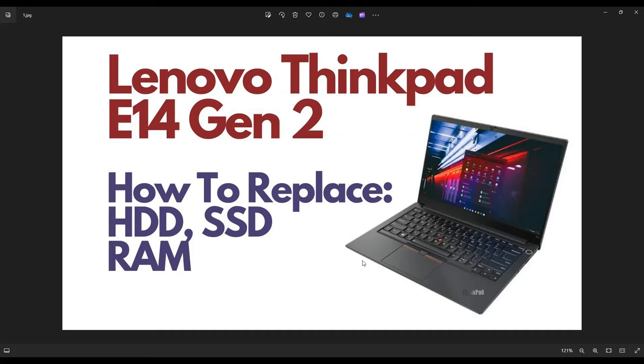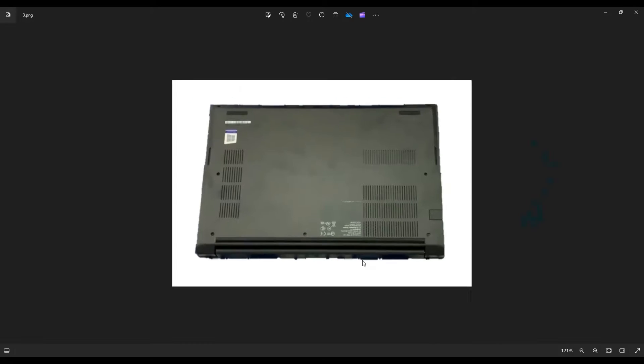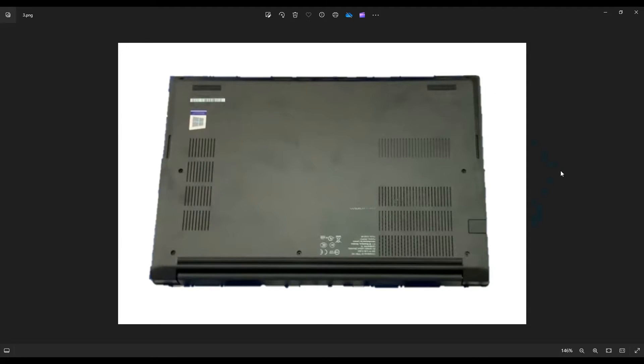First thing you want to do, guys, shut your computer off. Make sure it's powered down correctly. Unplug your charger. Then we're going to flip it over and we're going to remove all the screws that hold down this bottom case.